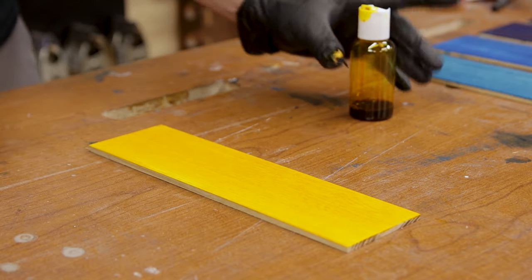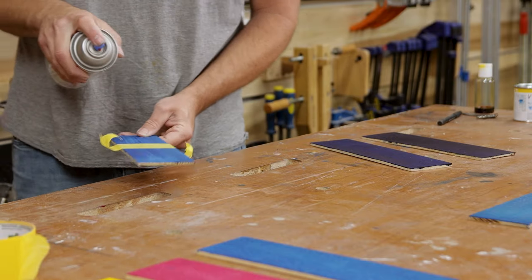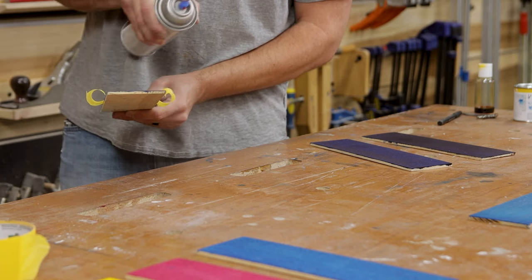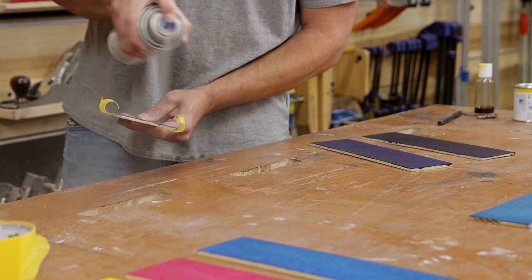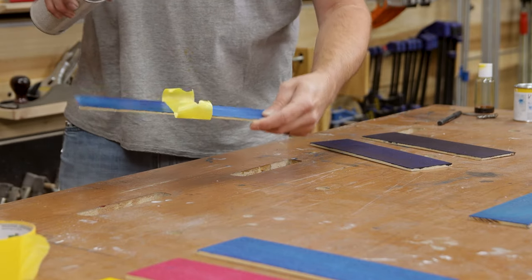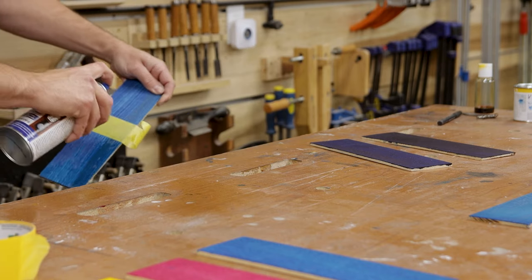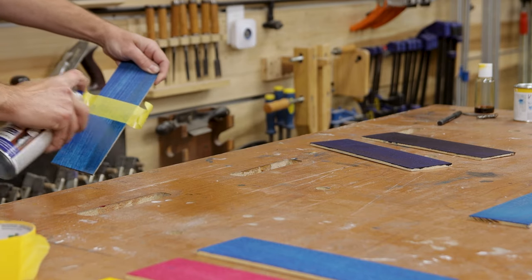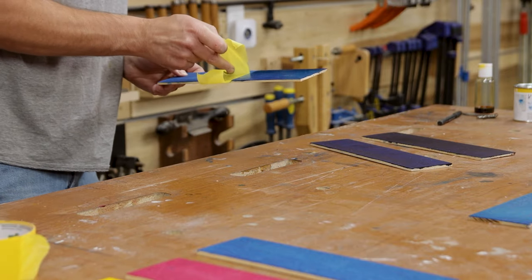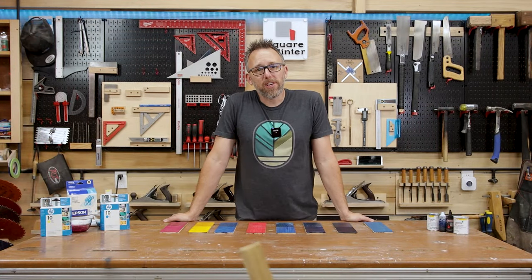After we let all the test pieces dry overnight, I taped off half of each test board and sprayed some lacquer on each one — just to see what the sheen would be, check for any bleed-through, see if it offered any protection over the ink, and whether it would cause fading. I just wanted to test half the board and compare. The next day, it was time to see the results.